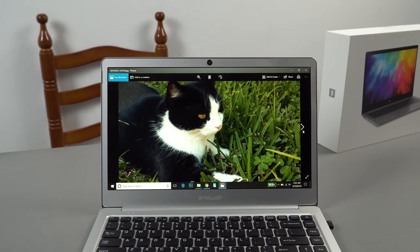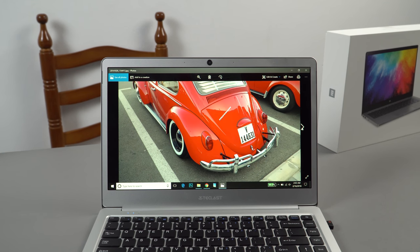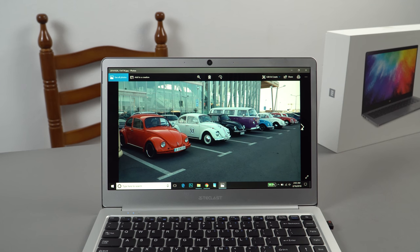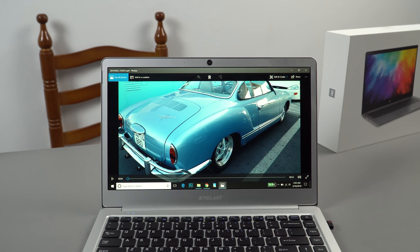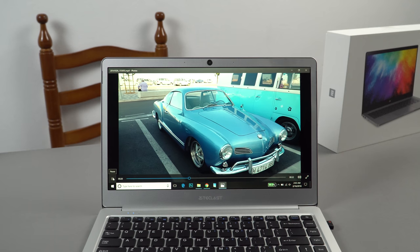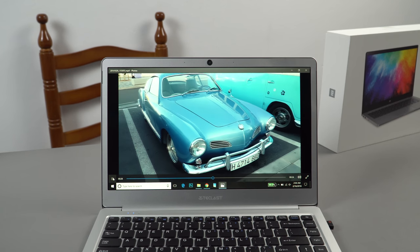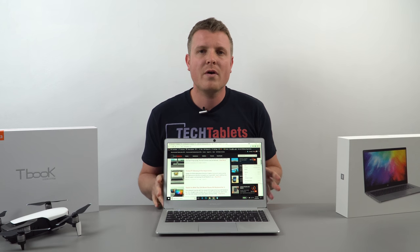Maximum brightness is around 190 lux — not a lot, but fine for indoors. I have it at about 70% under bright studio lights, and normally use it at 30–40% without issues. Outdoors a reflective glossy screen will be a nightmare, so add an anti-glare screen protector. The whites are quite neutral, leaning slightly warm — much better than the super cool white on the EZbook 3 Pro. Blacks look good and deep, IPS viewing angles are fine, and color reproduction looks good for the price. The panel is made by Sharp.